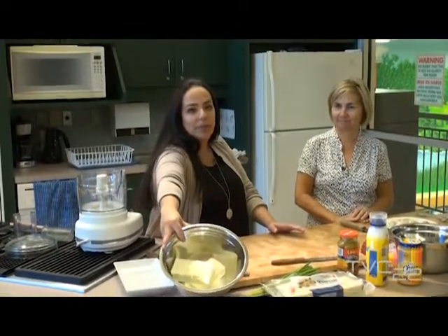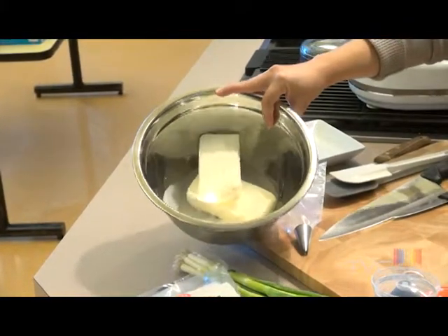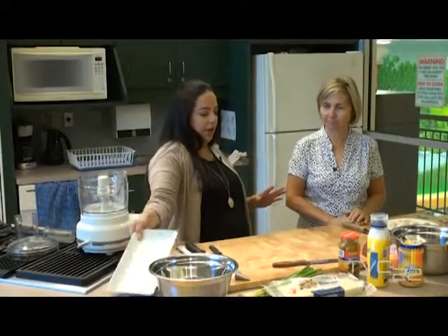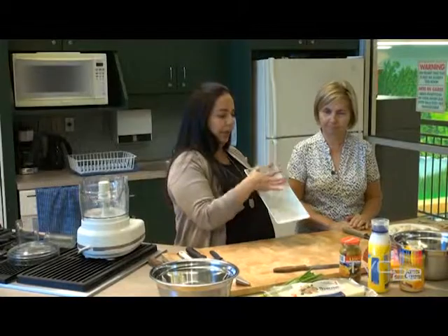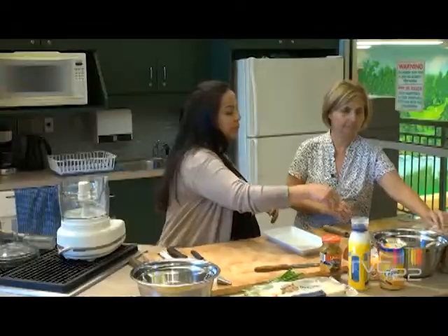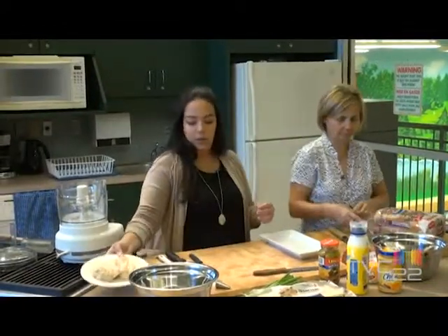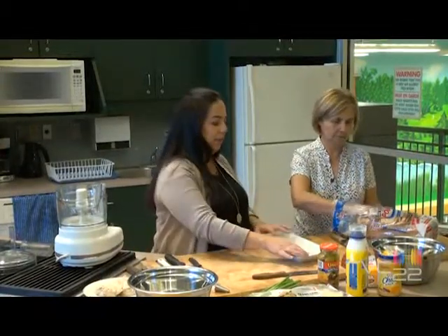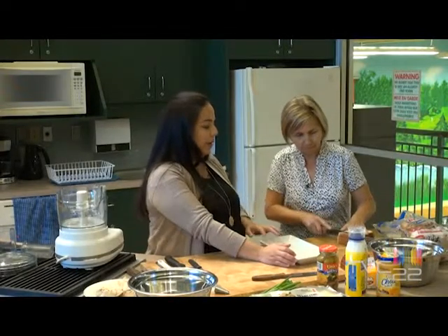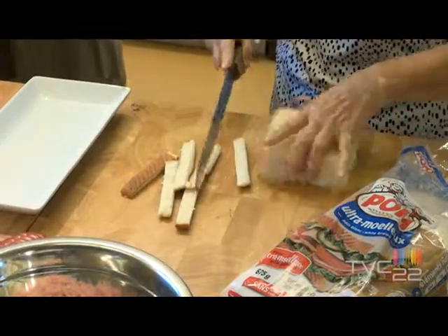I have cream cheese right here softening, and I added a little bit of heavy cream just to make it a little more liquid to be able to spread it. So we're going to start building it, cutting the ends of the bread. We're going to need three pieces per layer, so we need about nine pieces. And I'm going to start blending the chicken.